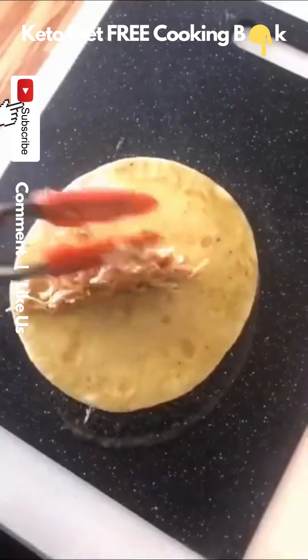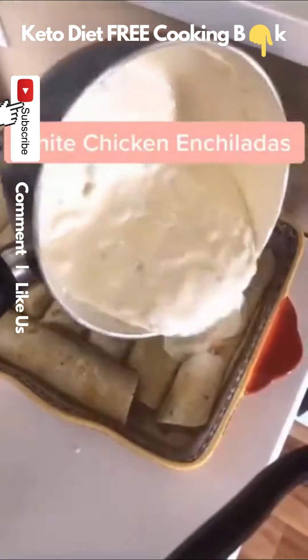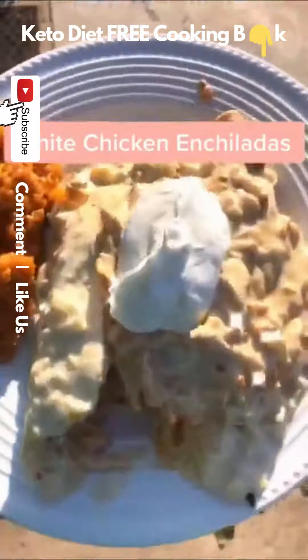To make the enchiladas, I dipped a tortilla into a green enchilada sauce and rolled it up with the chicken mixture. Then I just topped the white sauce all over it and threw it in the oven. I'm definitely making these again. They were so good.